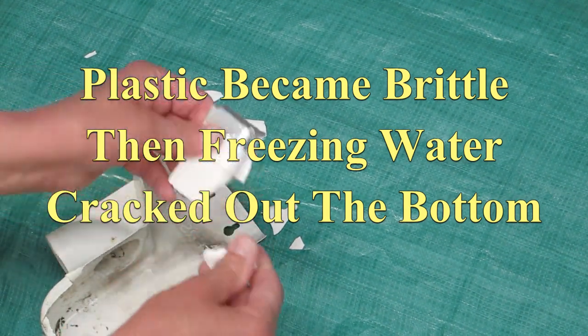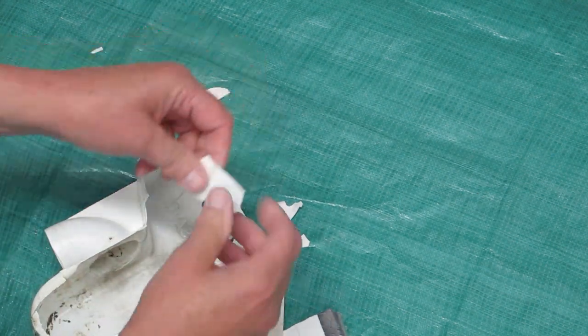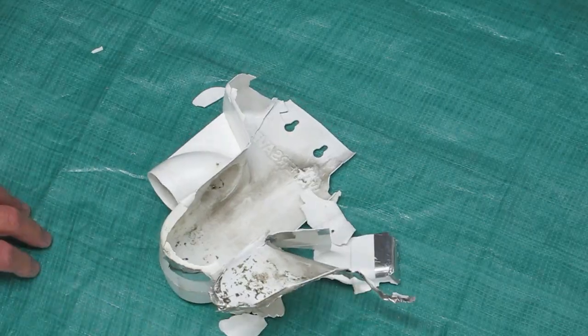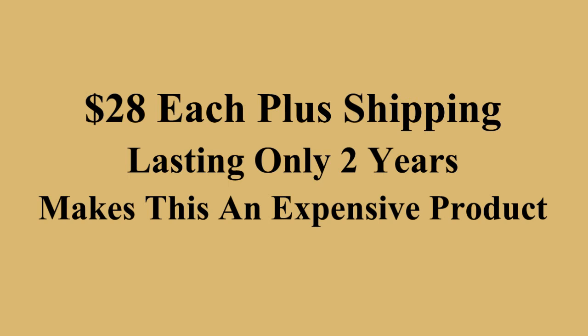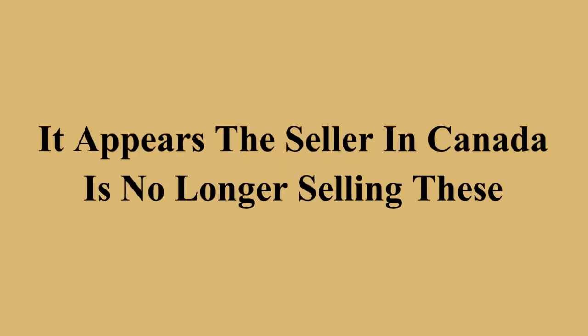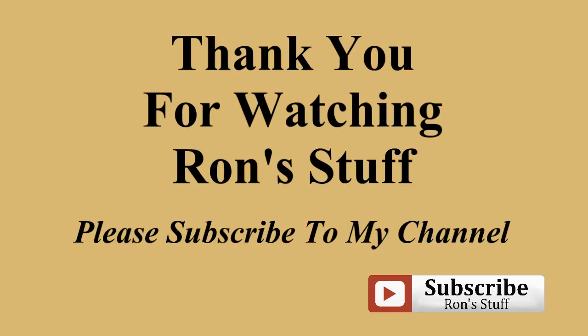If you want to call that UV stabilized, you have a different definition of it than I do. When I complained about this, he offered to sell me two more of these plus shipping at a higher price than what I had paid before. Fool me once, his fault; fool me twice, my fault. Am I going to buy another one of these? No. Do you want to buy one of these? That's up to you.